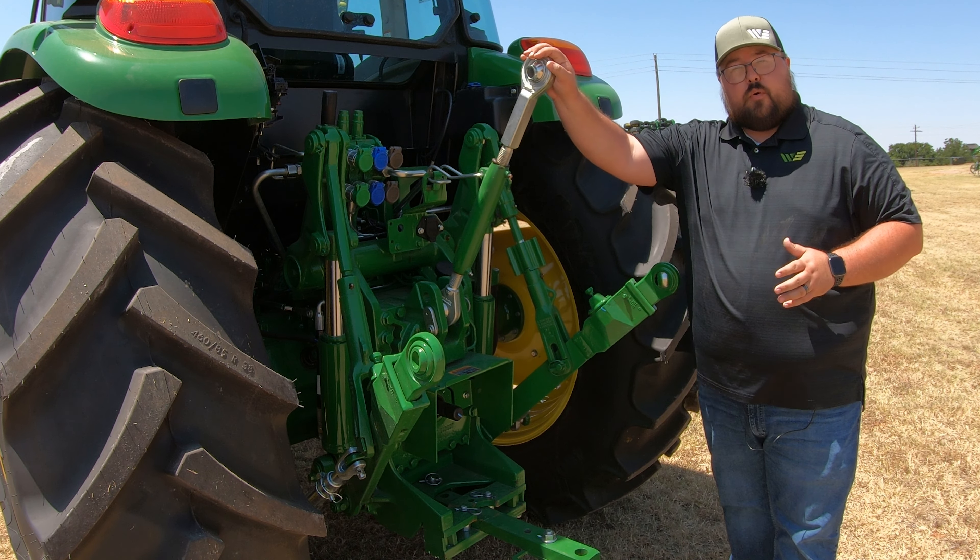Let's go over the rest of the controls. Starting back up on the dash, right next to that switch, you are going to have a lever for your turn signals — up for right, down for left. Right below that is where we change the lights from driving to bright. And to turn those lights on, we have a light switch right down here — one notch is hazards, second notch is driving lights, and third notch is work lights.